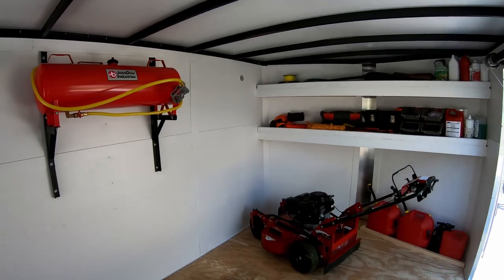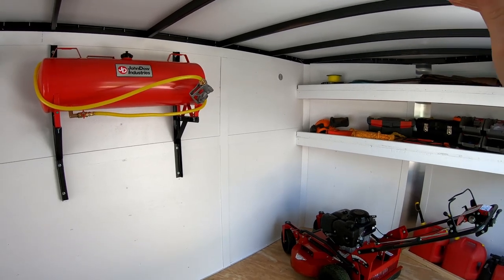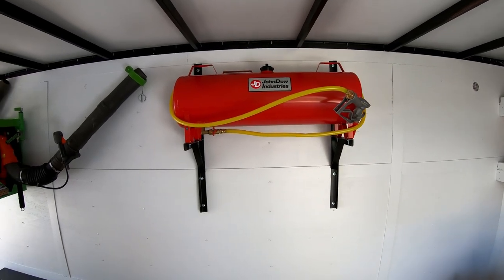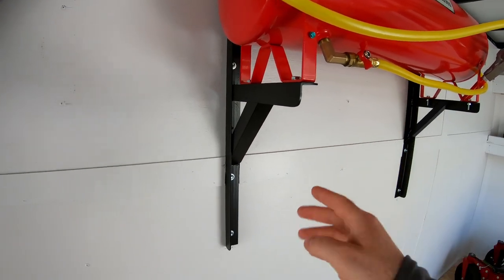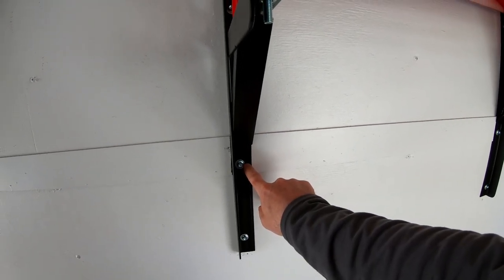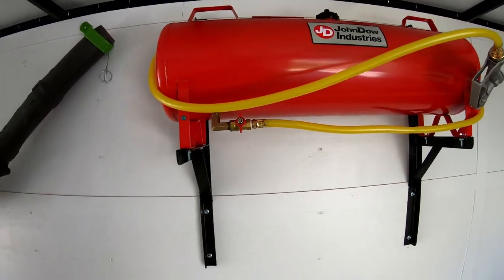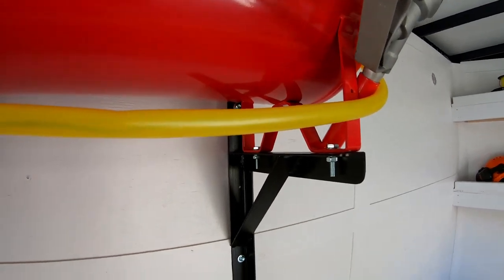My intention was to put the fuel tank on the top shelf and there wasn't enough room, so I had to rethink my whole idea. One of the most important things is to get it up high because it's a gravity feed type of fuel tank. As you saw, I made the brackets, got them all painted up and mounted in. They're screwed right into the stud with inch and a quarter, quarter inch self-tapping screws — three in the top and two in the bottom. The tank is mounted to the brackets, bolted down nice and solid.